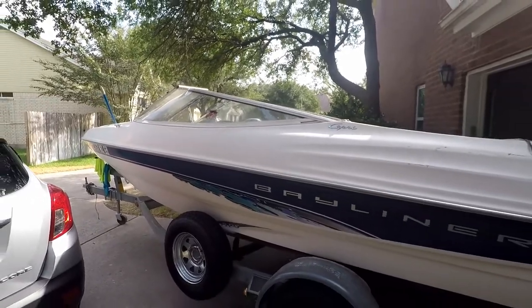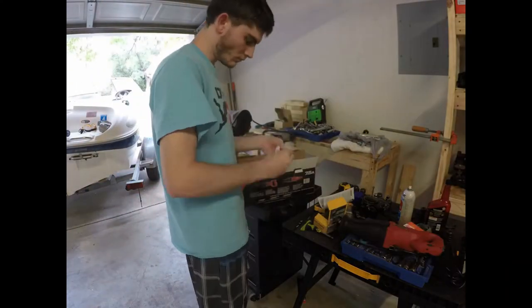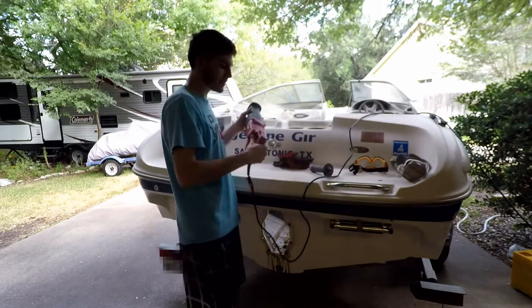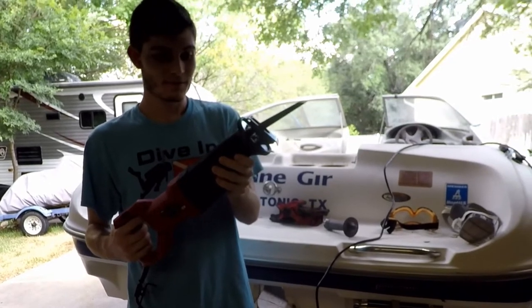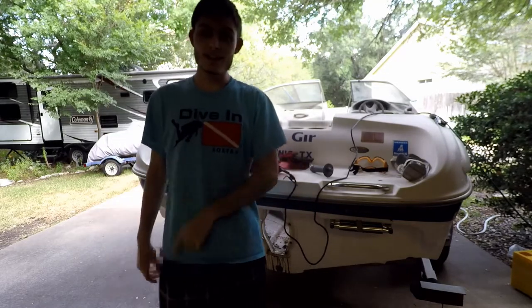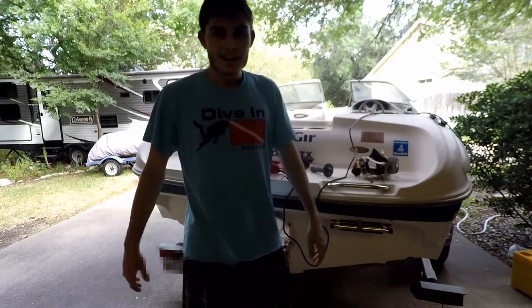Alrighty, we got the boat pulled out far enough. Now I want to go ahead and get this new reciprocating saw set up. We've got our reciprocating saw ready to go - I've got the medium-sized semi-fine wood cutting blade in. Feels pretty heavy-duty, hopefully it lasts a long time. Safety first - gonna put on the respirator for the fiberglass dust and the goggles for all the stuff that'll kick up.